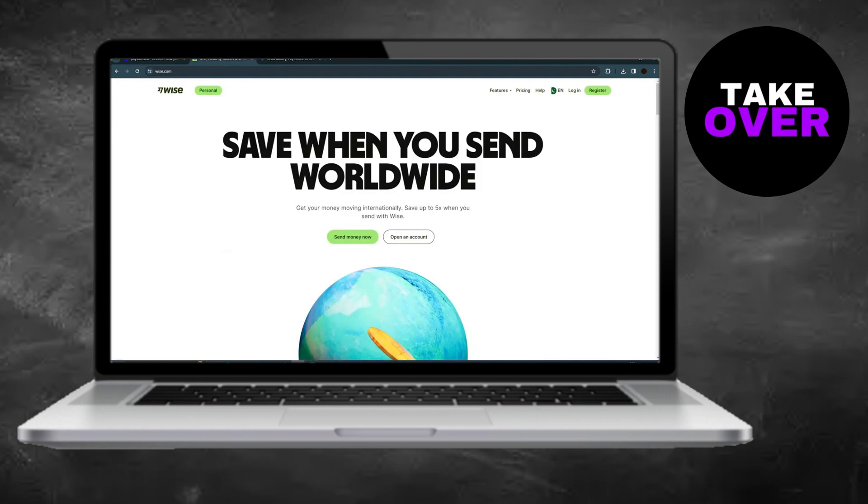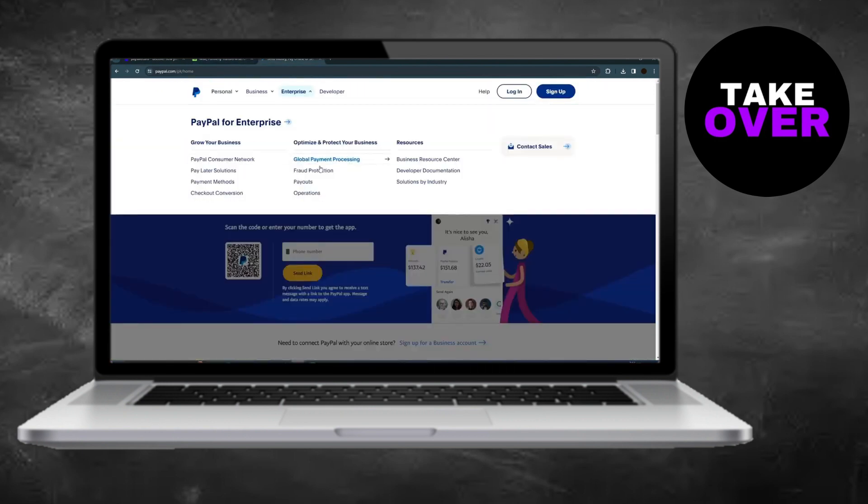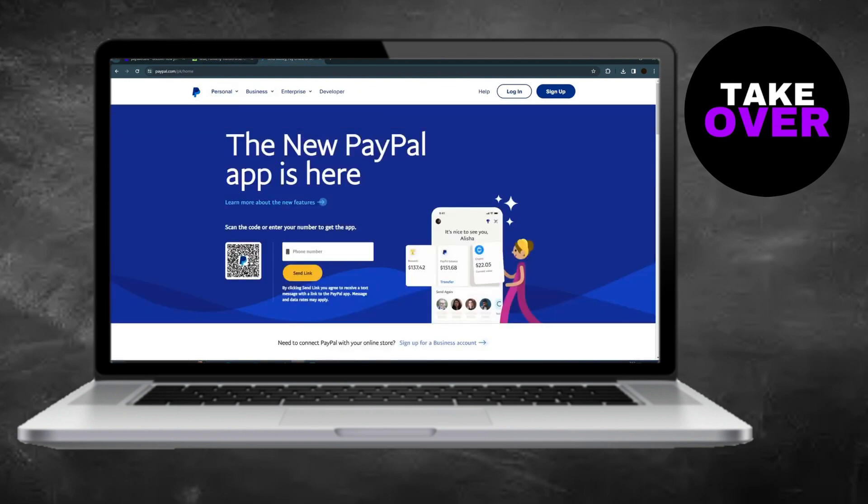This extra step is necessary for the transfer. By following these steps, you can effectively add money to your PayPal account using a PaySafeCard.